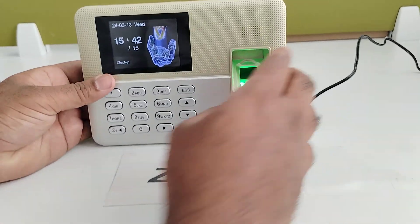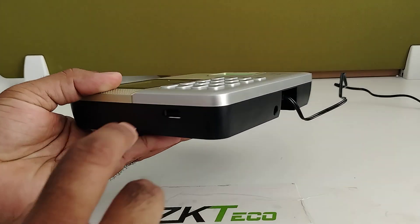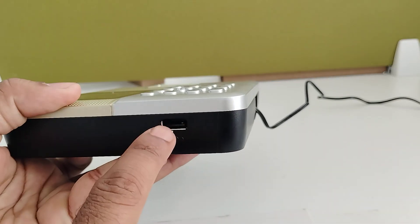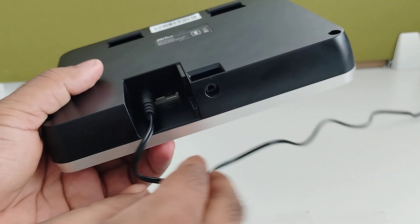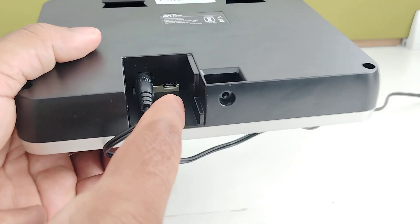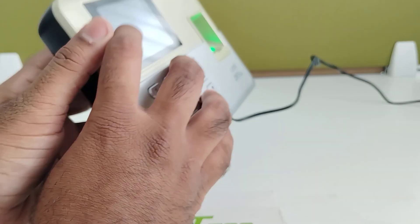For communication, this device has a USB host and USB client. If you want to take data through USB, you have to connect a pen drive here. And if you are going for a cross cable, you can connect here with the CAT cable or cross cable to take the data.